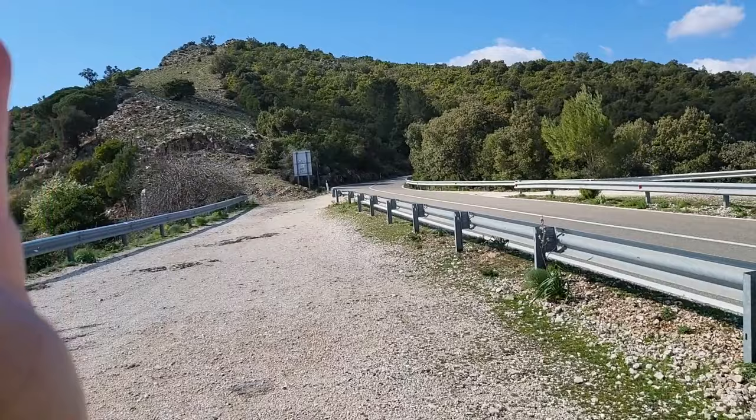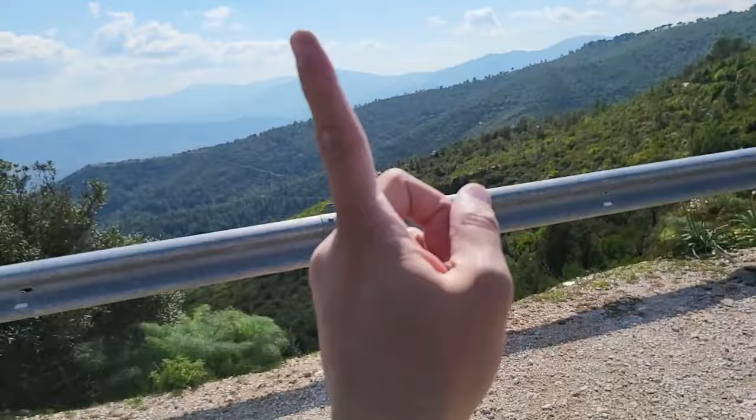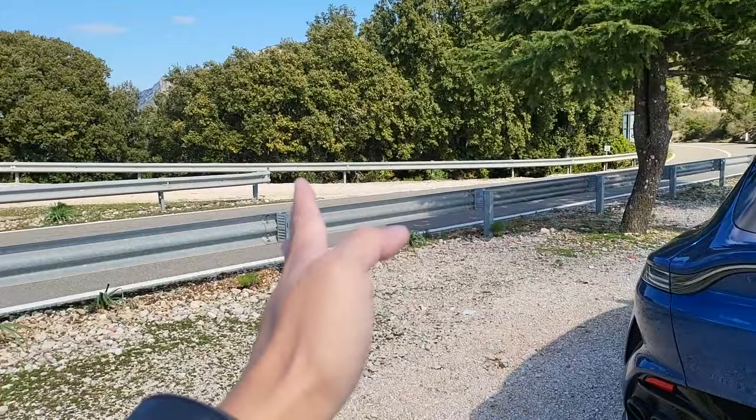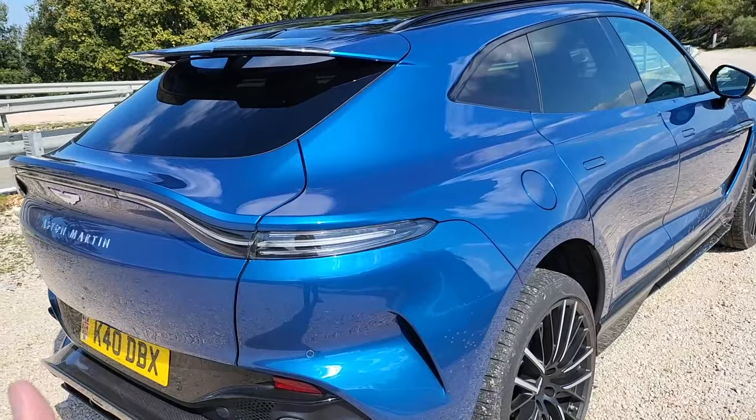If Lamborghini is sportier, and Bentayga is more luxury, then the DBX has always been the in-between that does it better than both in either end of the spectrum. The 707 just pulls the bar further up in terms of comfort — it outperforms the Bentayga. In terms of sport, it outperforms the Urus. It's amazing. It's mind-boggling.